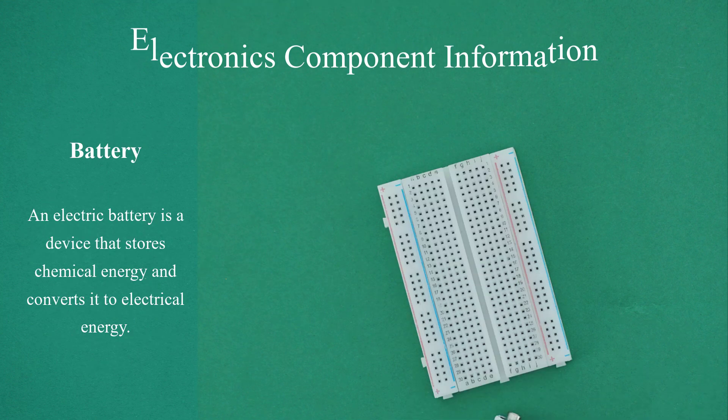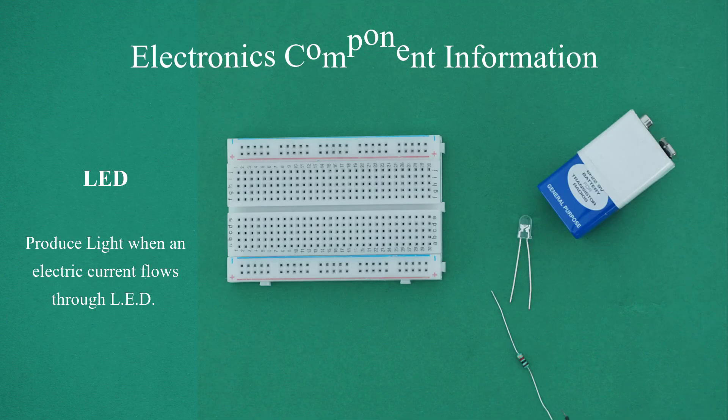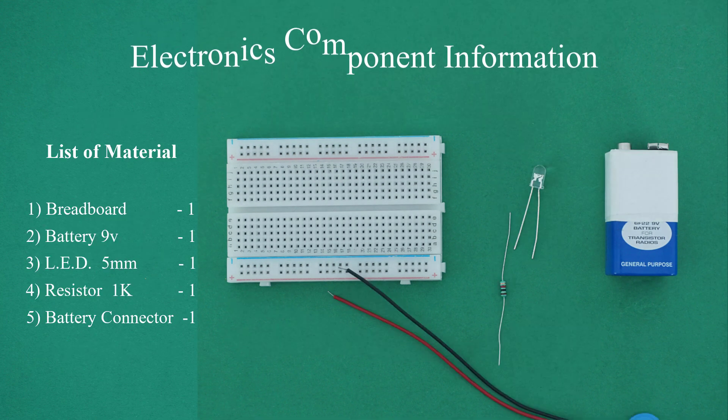List of materials: 1. Breadboard x1. 2. Battery 9V x1. 3. LED 5mm x1. 4. Resistor 1K x1. 5. Battery connector x1.